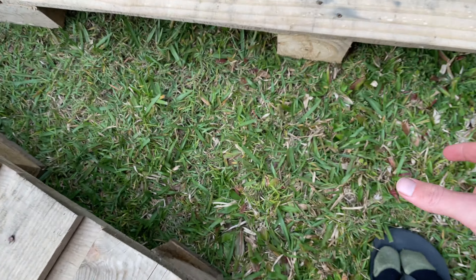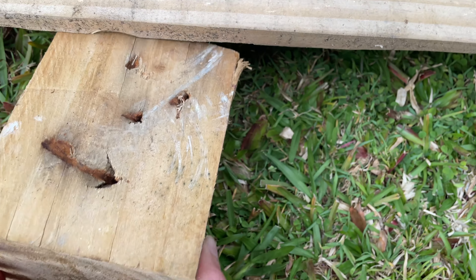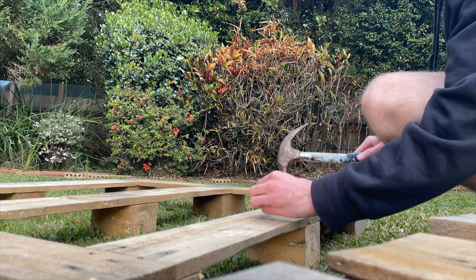With my pallet, one of the blocks had come detached, so here I'm putting in three nails to put it in place — that's what you have to do if you're ever in this situation.